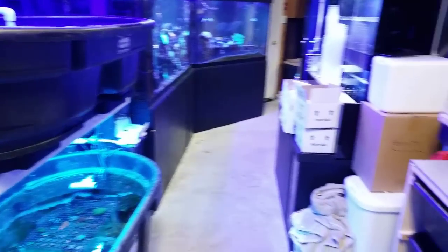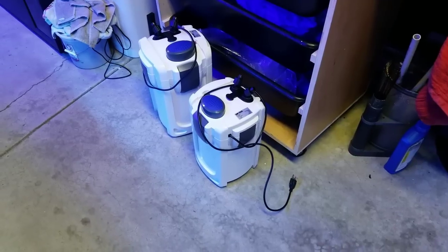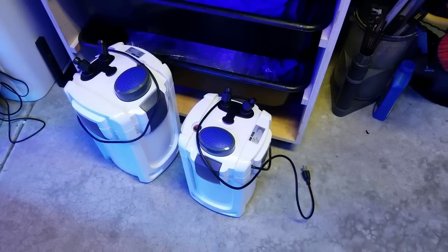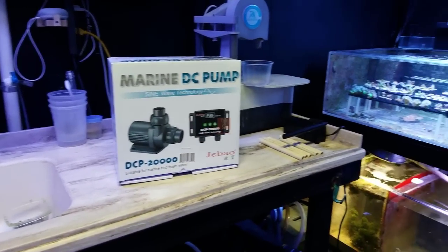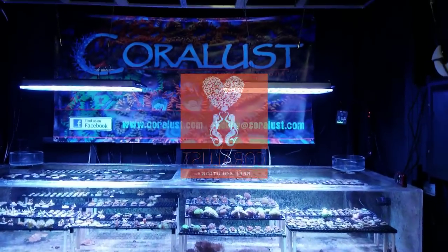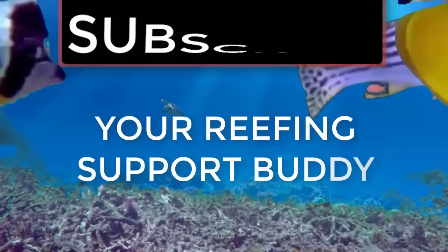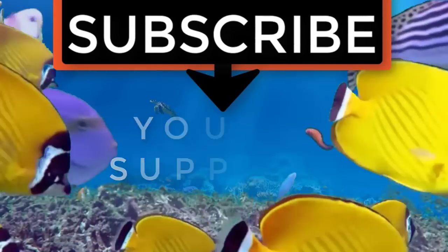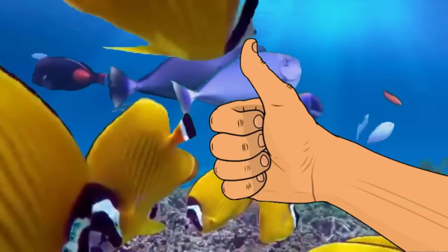Do your water testing and check your tanks out. Here are the canister filters — great products, by the way. We use these for our trade show with the frag tanks. Anyway, as always, thanks for watching and happy reefing — until next time. If you liked the video, give it a thumbs up and share with a friend. Thank you for being part of the Coral Lust community.